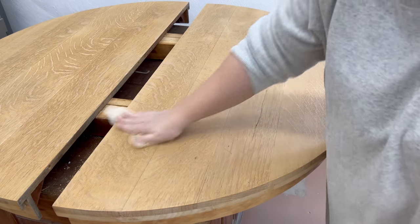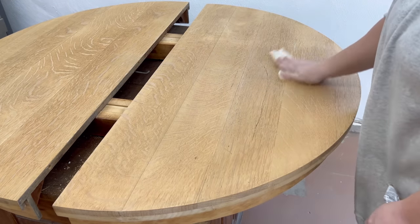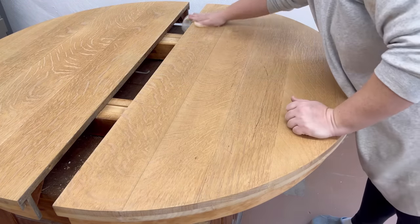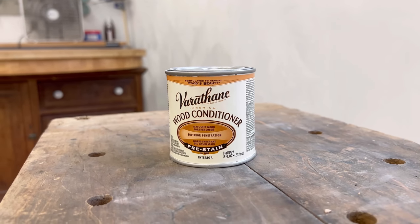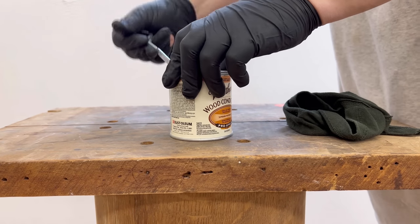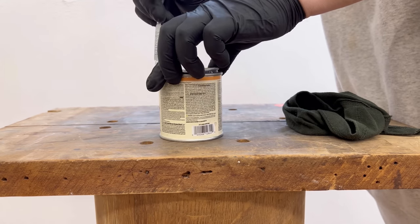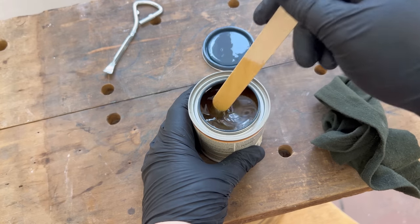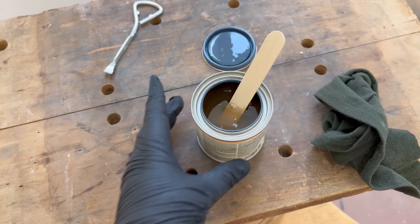Everything looked good so I grabbed a tack cloth to pick up any dust that might be hanging on here, and then I got out my pre-stain wood conditioner. This is a clear, light sealant that is just going to close up the surface of the wood a bit so that when I apply my penetrating wood stain, it absorbs nice and evenly across all of the wood.